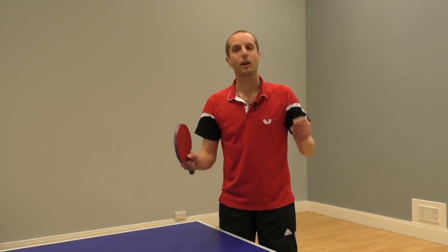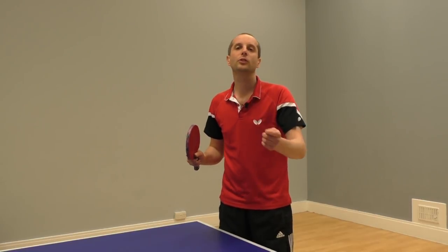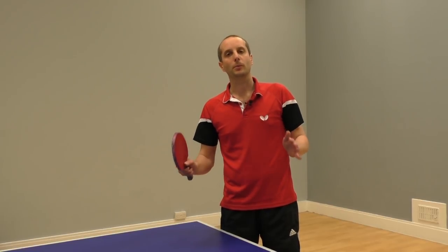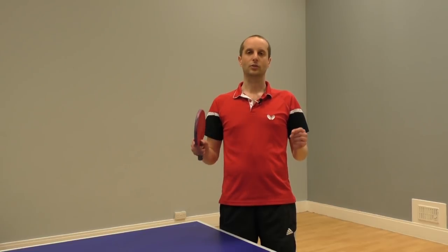So there you go — that's how you return a topspin serve. I hope you found this video useful. Make sure you subscribe to my YouTube channel to get more table tennis lessons, and also check out my website for even more table tennis tips at www.tabletenniscoach.me.uk